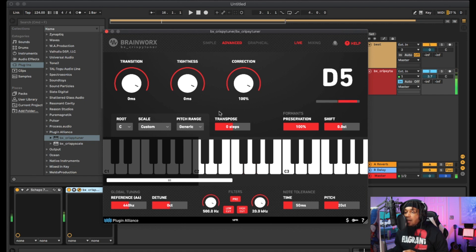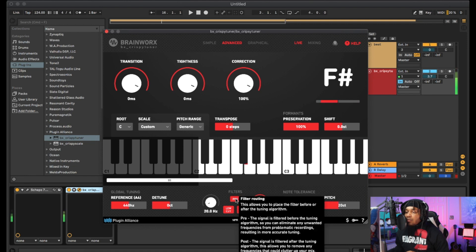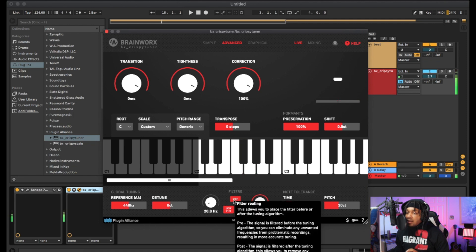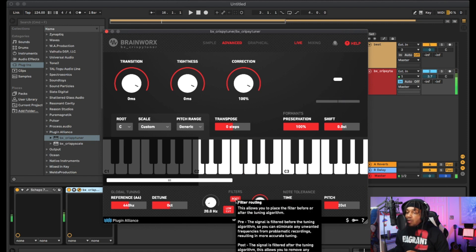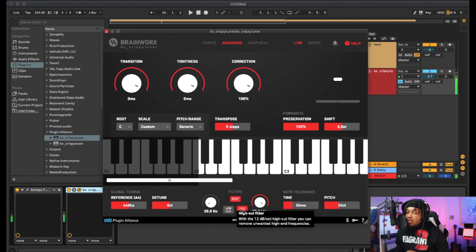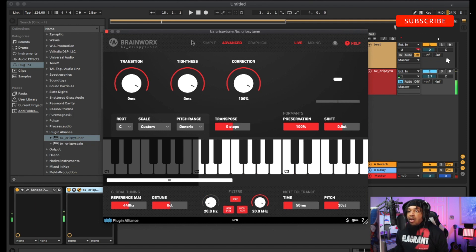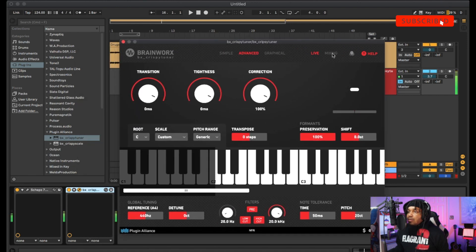One of the cool things they added to this plugin is the filter. Watch what happens when I raise the low cut up — yeah, it's crazy. It's the first auto-tune type plugin to do this, that's crazy. You can also change the high cut. It lets you know what everything does, and you can toggle pre or post, turn them off or make them active.